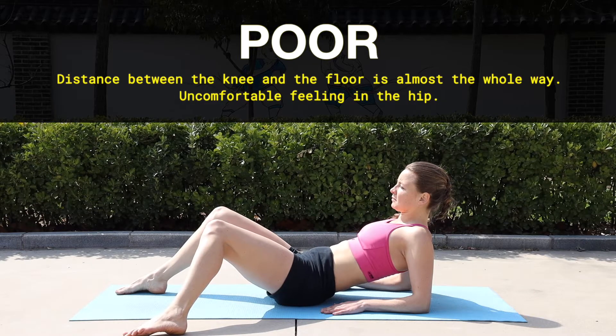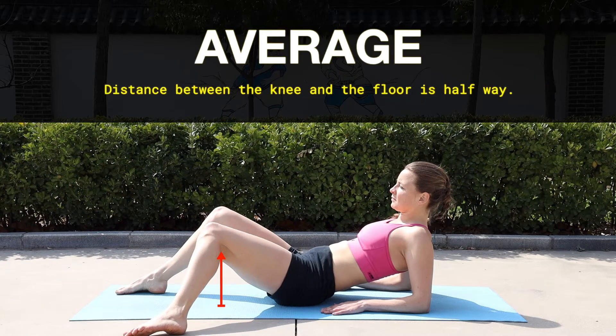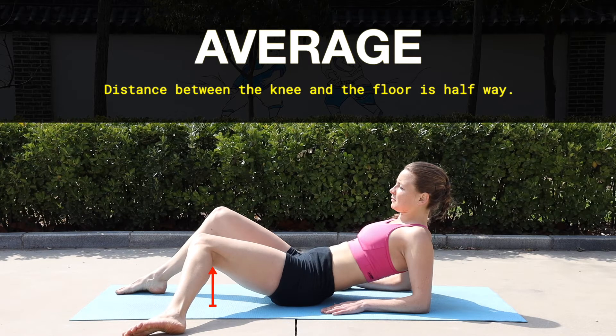You have a poor score when your knee drops just a few centimeters and the distance between the knee and the floor didn't change much — your hip feels tight and uncomfortable. You have an average score when the distance between the knee and the floor is halfway, which is around 45 degrees of hip internal rotation.